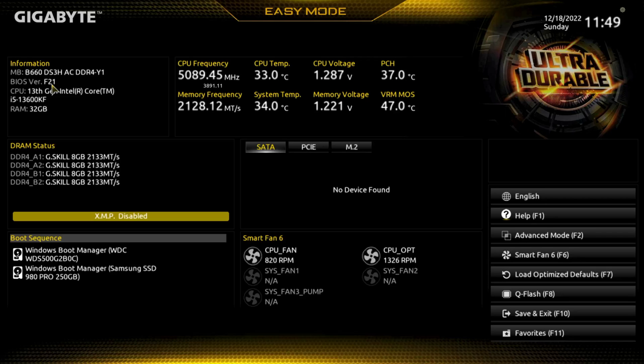Hey there YouTubers — quick BIOS overview of the Gigabyte B660 DS3H AC D4 motherboard. You may have seen a previous video on the micro ATX version; this is the full-size version, and that one didn't have Wi-Fi. We have the most current BIOS version, F21, as of December 18, 2022.